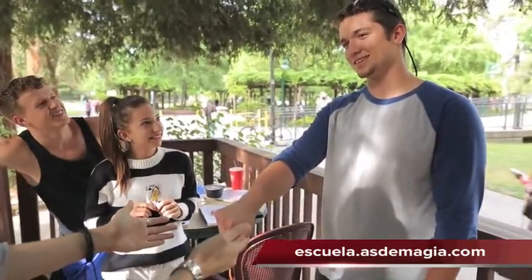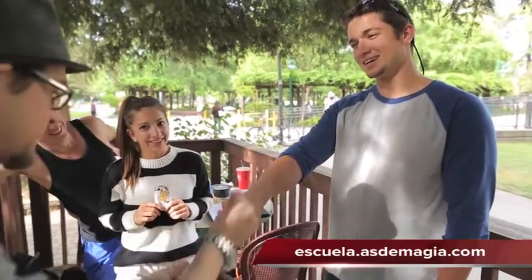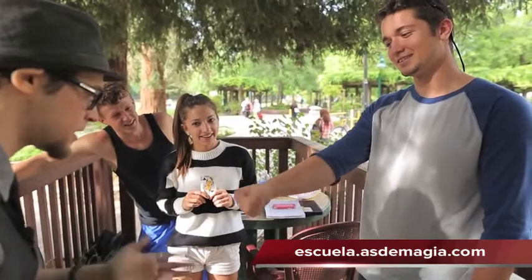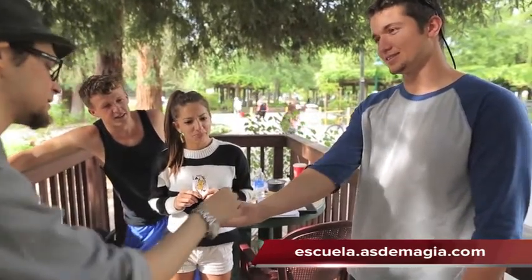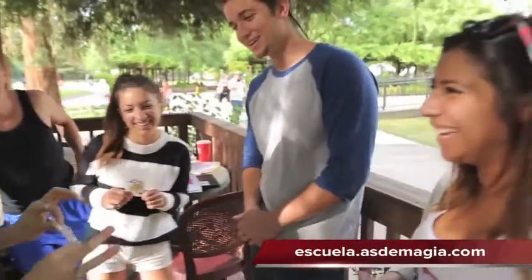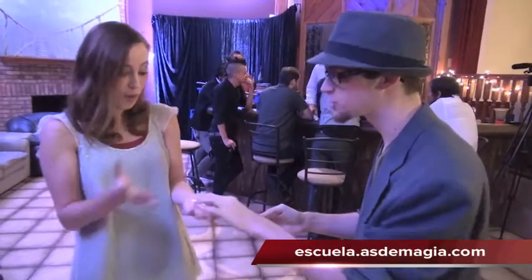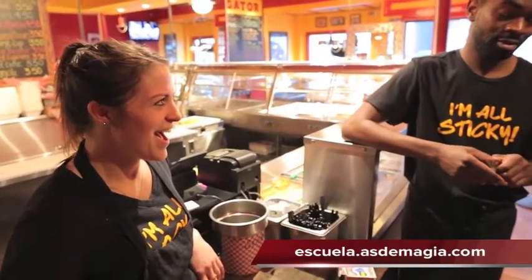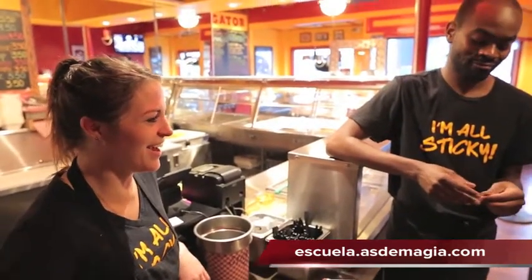Did you feel it go? No. We'll try it again. No. Go ahead, fold your hand over. Open it up. Snap. Yeah. See, sometimes that happens. Oh my god. Open it up here. Oh, see — almost. Almost there. Open it up. Thank you. Appreciate it.